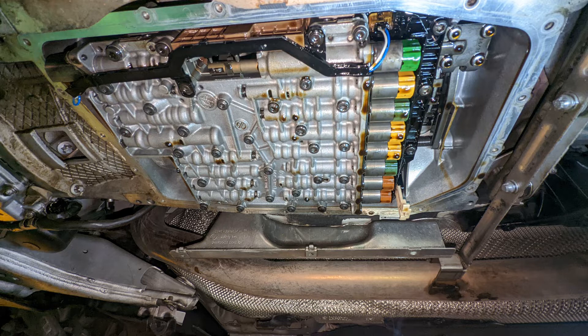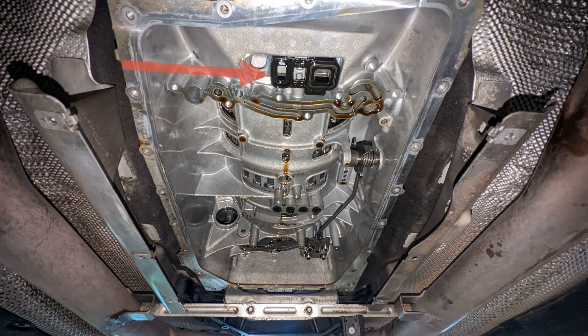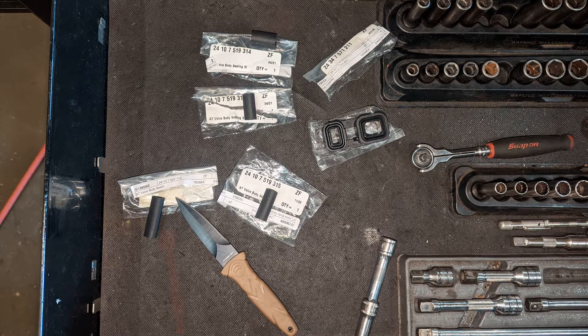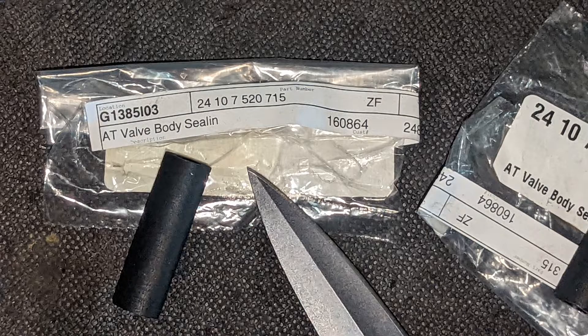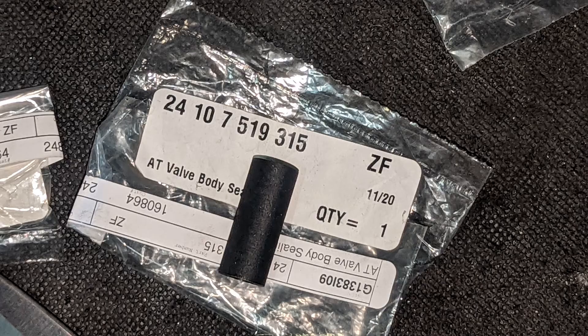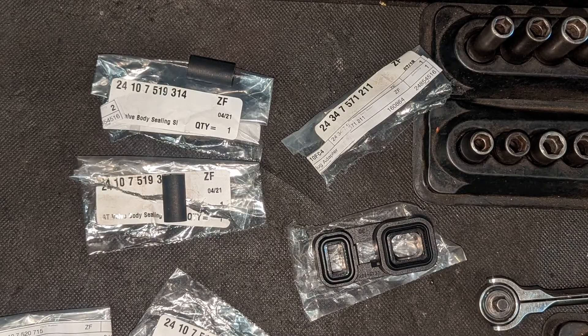After you remove the valve body, at the front you'll see the molded plastic holding the square and rectangle seals. At the rear you can see four holes for the tube seals you're replacing. The tube seals consist of one long one, one medium one, and two short ones that are exactly the same. I'll give you a run-over of these part numbers — here is the part number for the long one, this is for the medium one.